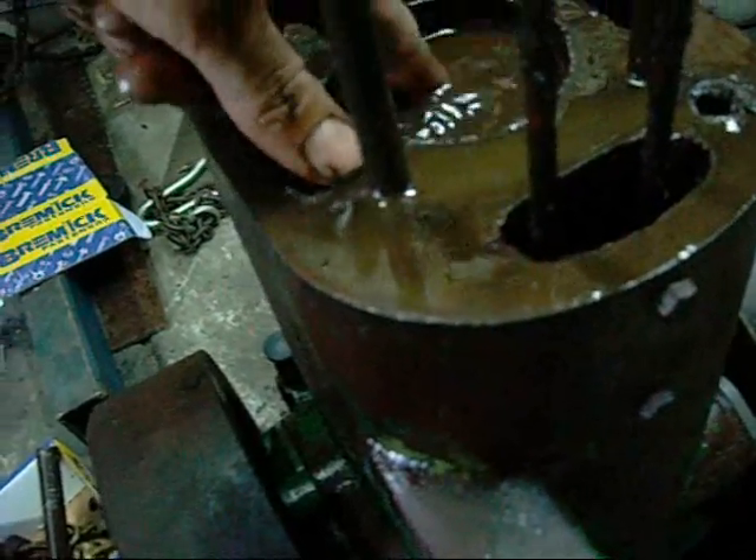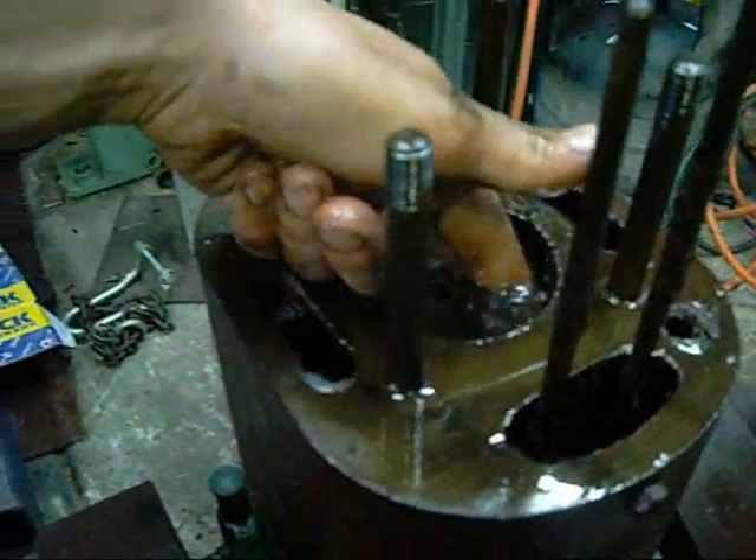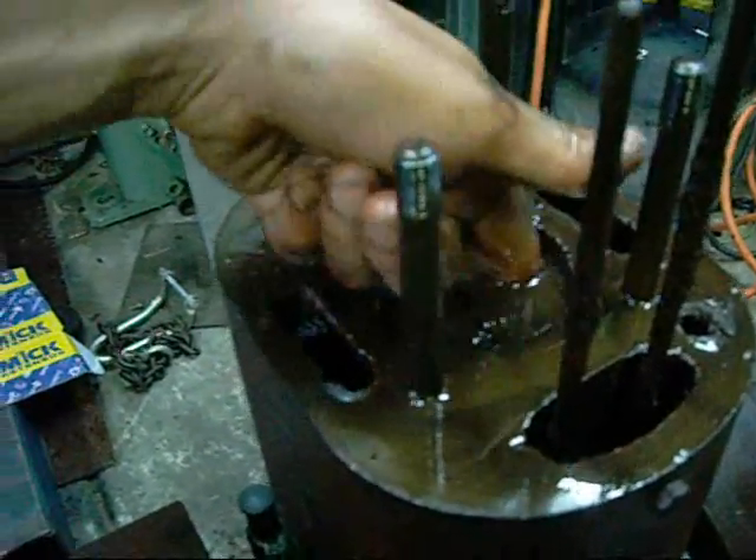There's a lot of pitting and crud on the top of it. Something here might bite me, but I think it would be well and truly pickled by now. The walls of the bore feel remarkable.